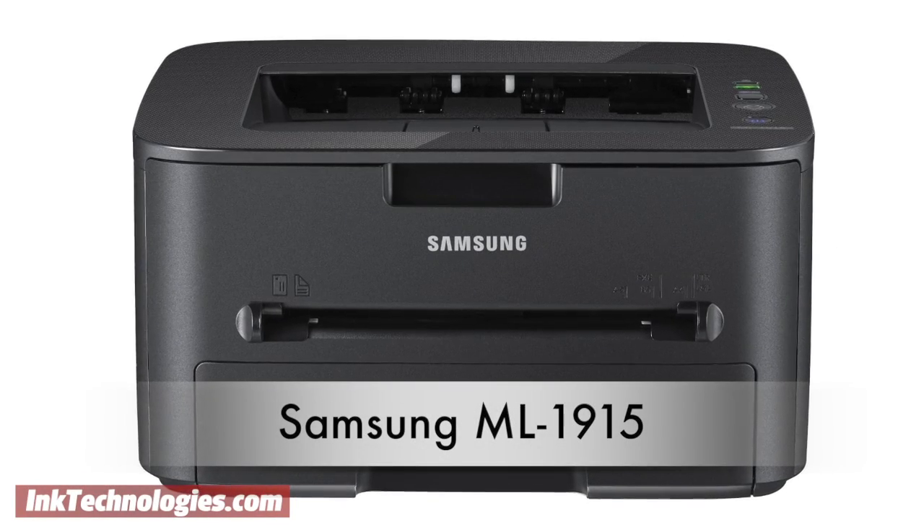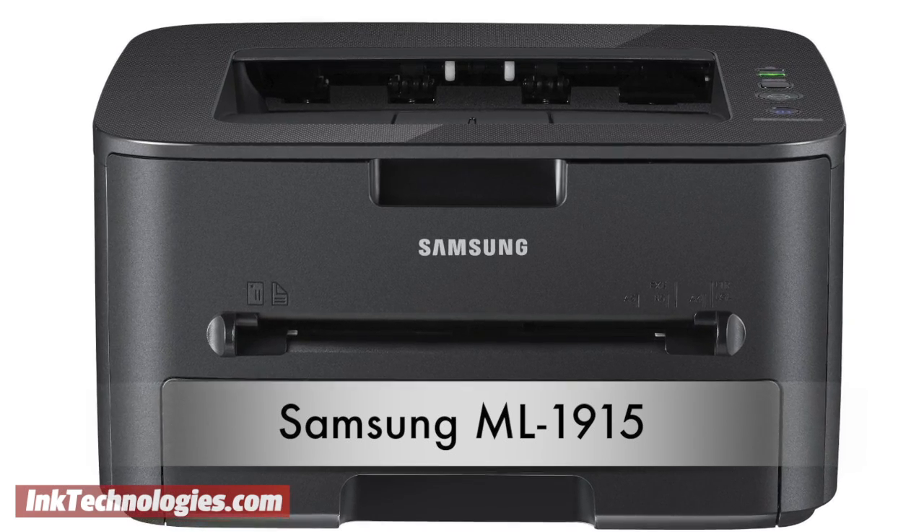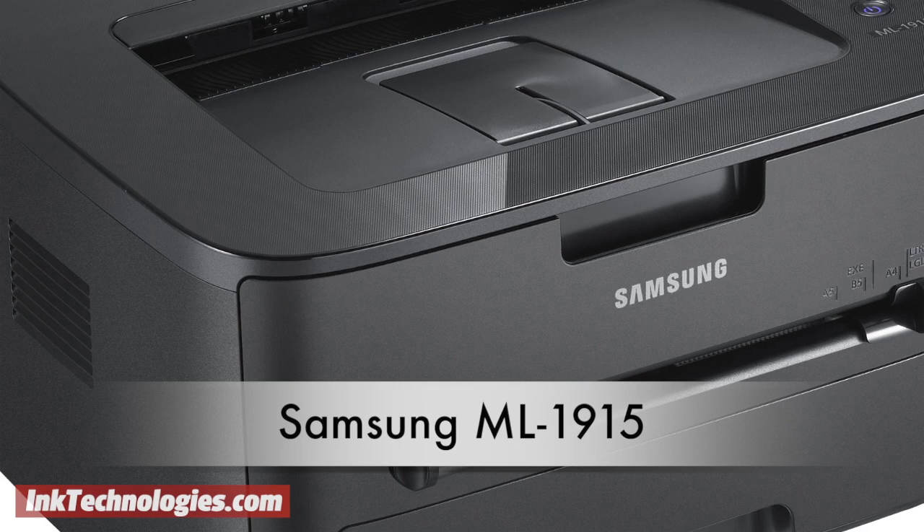This video will show you how to replace the toner cartridge in your Samsung ML1915 laser printer. The Samsung ML1915 is a compact laser printer for the home or small office.